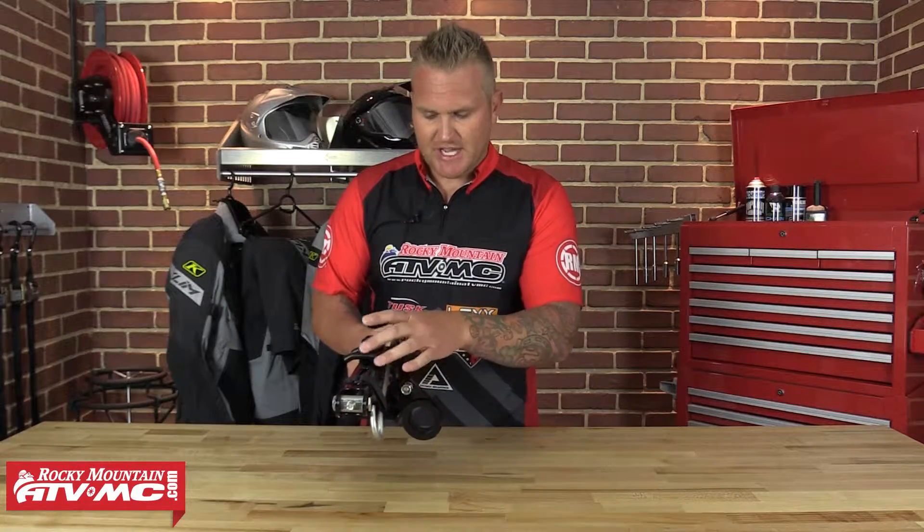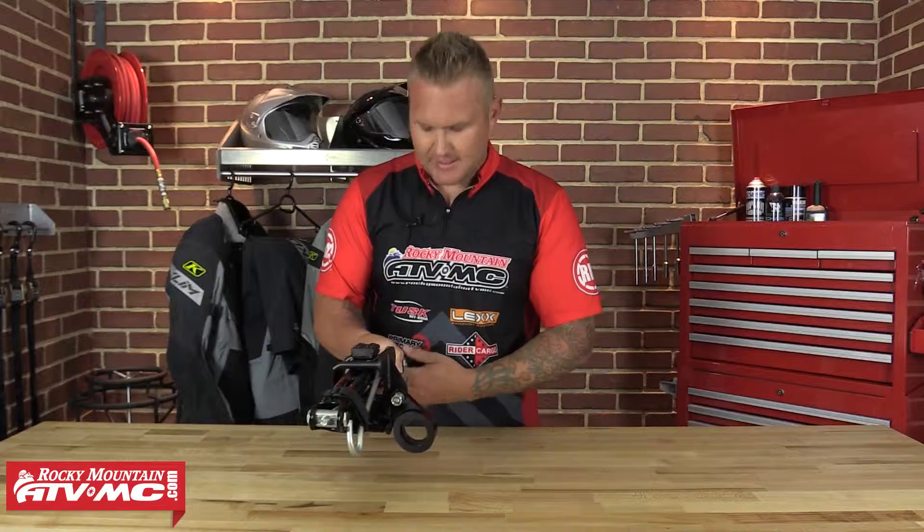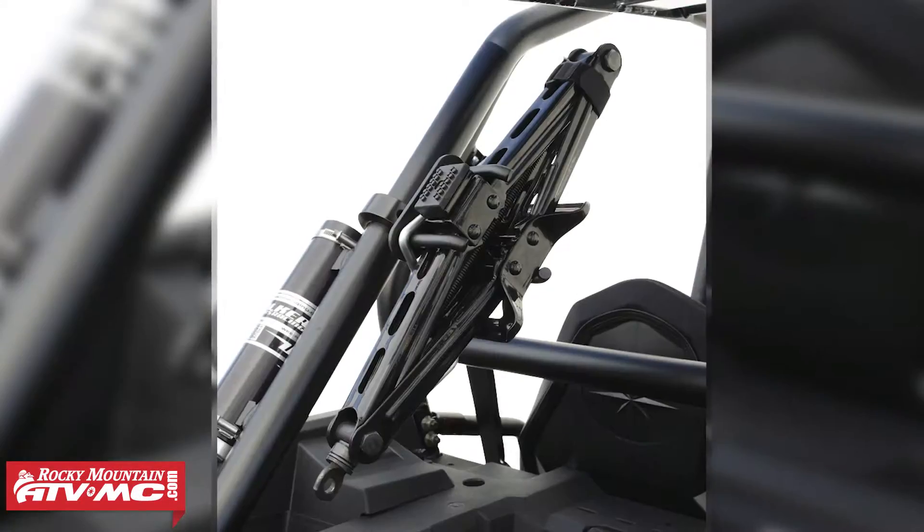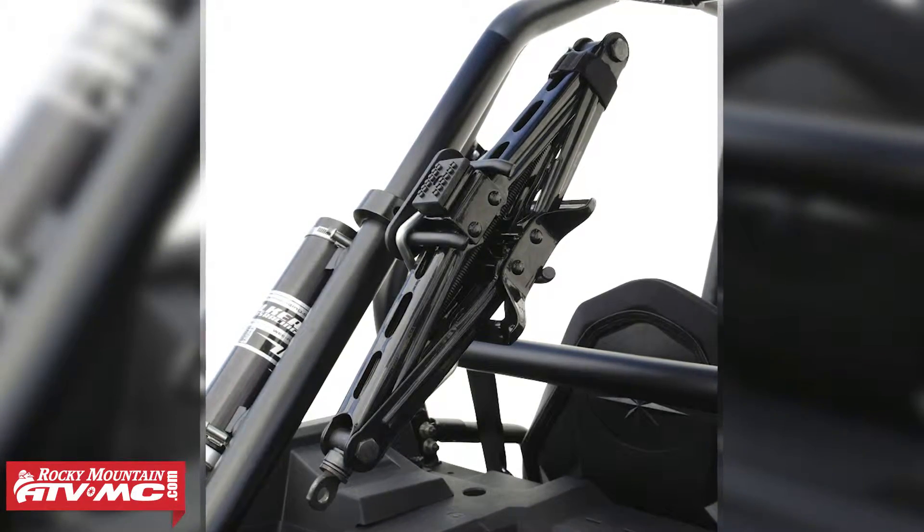The jack actually assists itself into place. Once you put the jack into the bracket, tighten the jack, raise it up a little bit, and it'll secure itself into the mold. Really nice setup and very easy to get in and out as well.